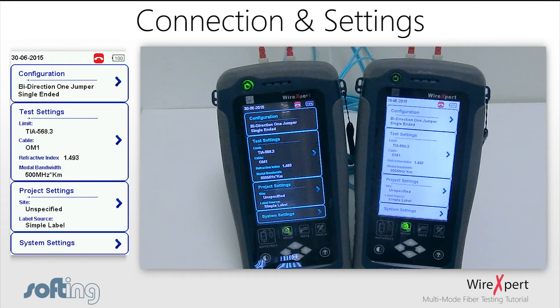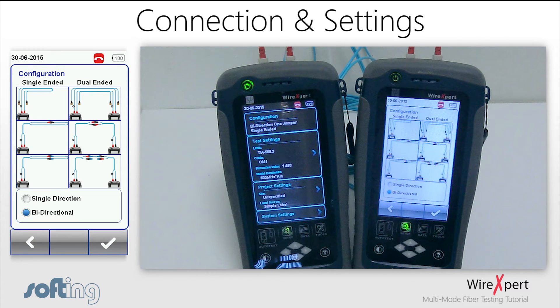If the test is a single directional test, the test measures each fiber in only one direction. Assuming there are two fibers for the link, which is typically the case — one for transmit and one for receive — the transmit fiber from left to right and the receive fiber from right to left would be tested, constituting a single directional test.